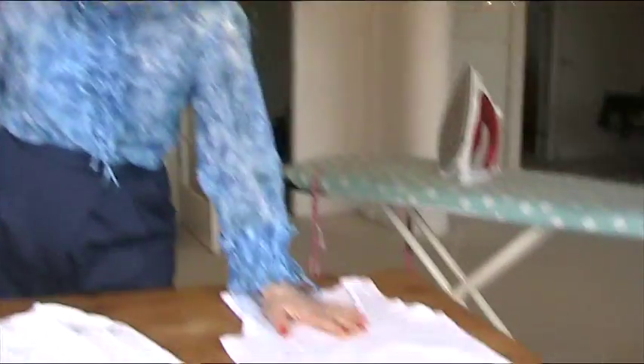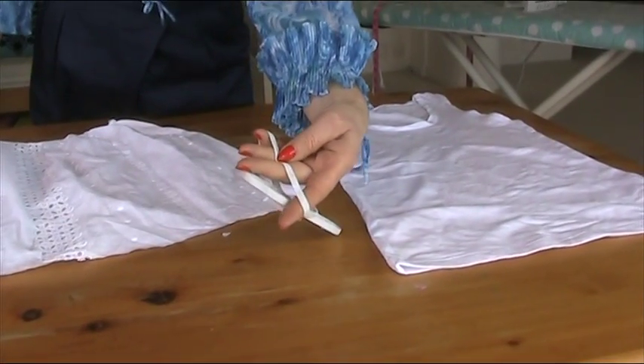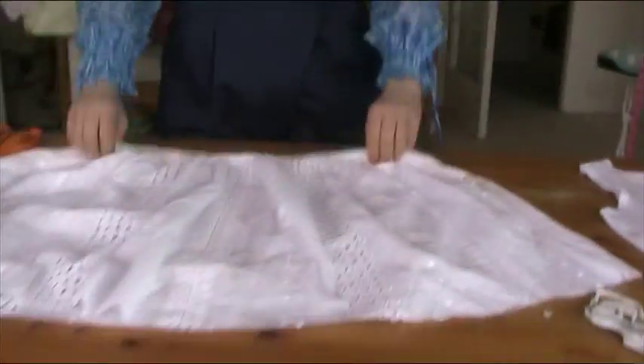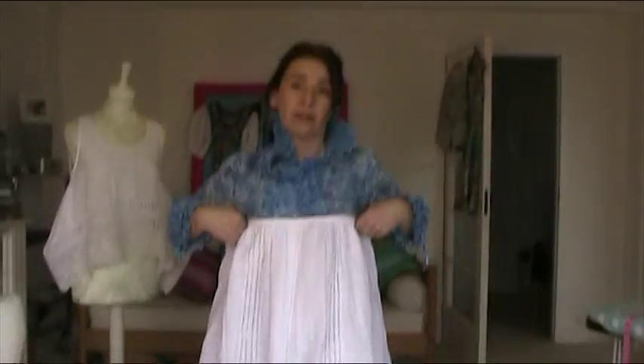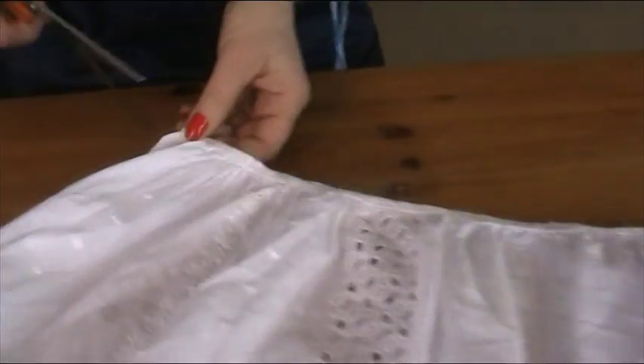What we need: a vest top that fits us, some elastic — I've got about half centimeter elastic here, you can use wider if you want — and then we need the remaining part of the nightdress. I'm just going to chop off all the gathering; I don't need to unpick it because it will take too long.